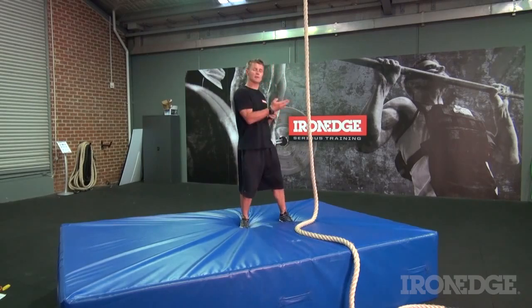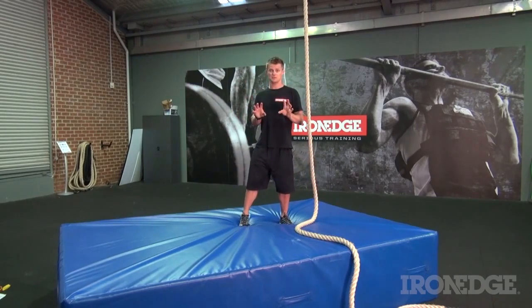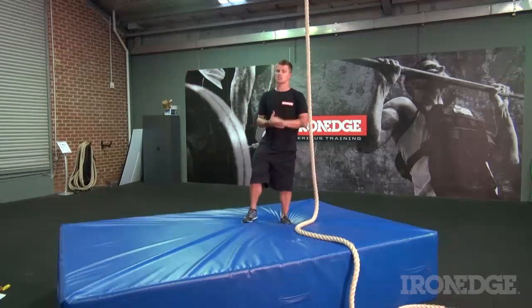Always remember though, as strong as the climbing rope is, always make sure that your setup is checked by a qualified professional and that you have a safety or crash mat underneath your rope whenever you're training. For more information about the Iron Edge climbing rope, don't forget to check out ironedge.com.